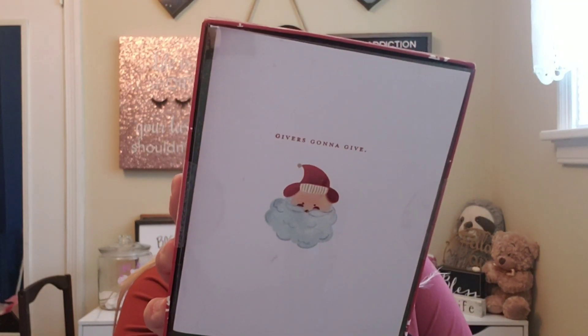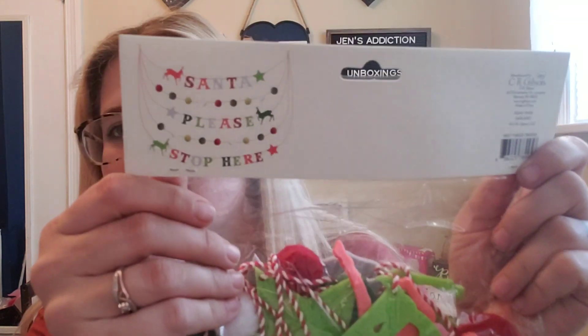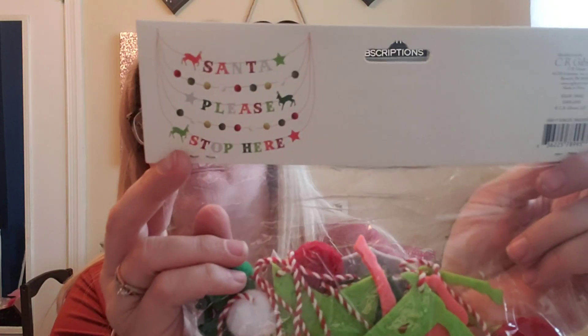Next we have a set of cards — one says 'Givers gonna give' and inside says 'this guy loves to give.' Another says 'It's who you know' and inside says 'hoping you get all you wish for this holiday.' We got a set of 15 cards with envelopes, and another set of 15 cards — really cute — and on the inside it says 'may all of your days be a joyful ride.' The next thing is a Christmas garland that says 'Santa please stop here.'